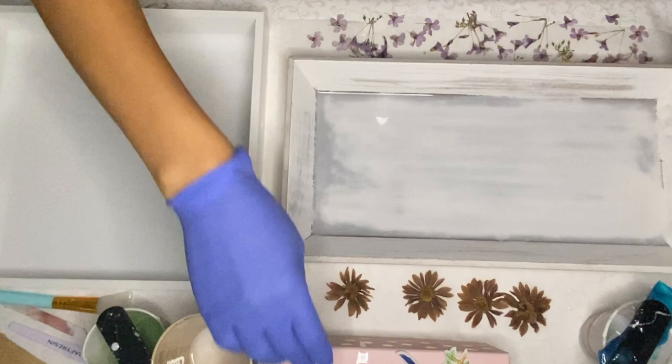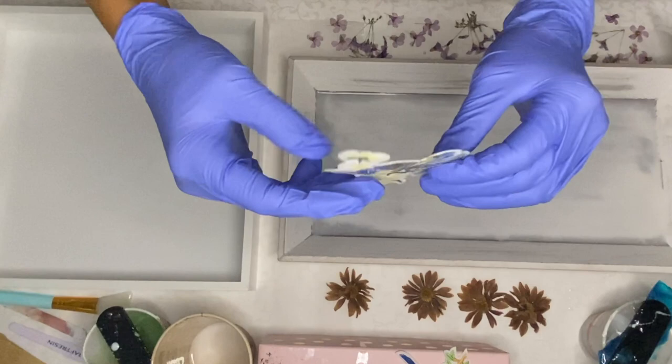I have this stitching of hummingbirds which is really cute and I've been wanting to use it for a while. I have two of them so I'm placing one into each tray.